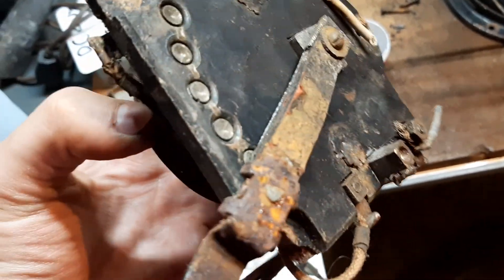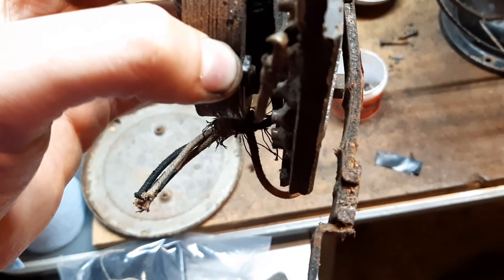The switch definitely needs some work. I'm going to try to reinforce it. It kind of stinks that it warped just because of the water, so that's going to be a little annoying.